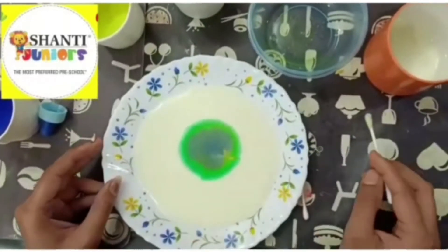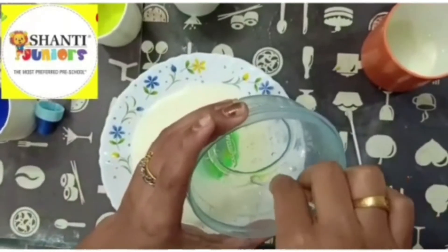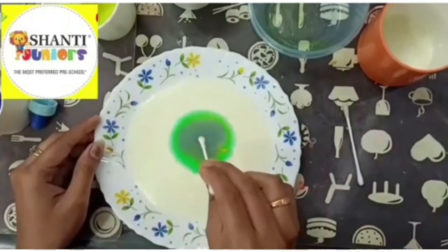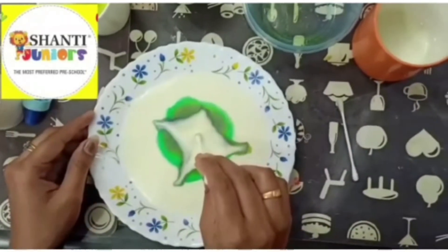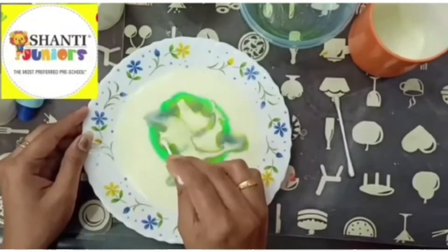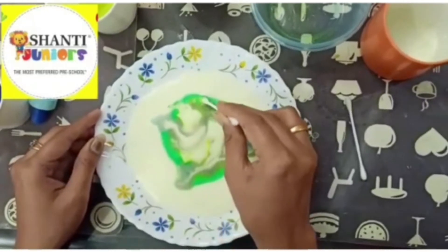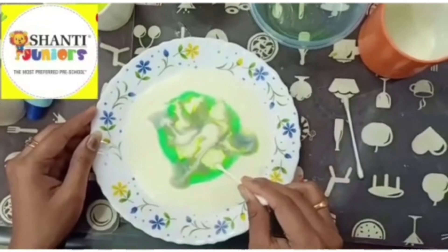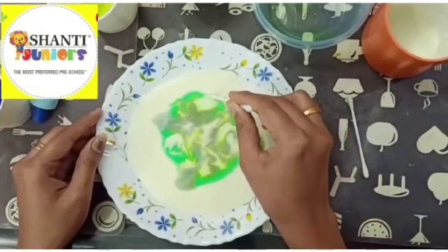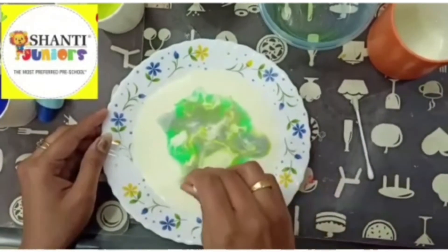Now I will show you what happens if we mix a little bit of soap. I am just dipping the bud inside the soap — and now, see the magic! You can see how the color is spreading. Just because this milk is very sensitive, my dear kids, when the soap gets mixed with the milk, the color is spreading. This is called the magic milk experiment. This happens when you dip your bud inside the soap solution and then put it inside the milk.